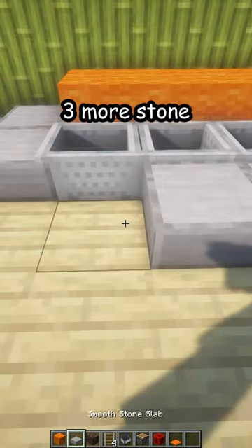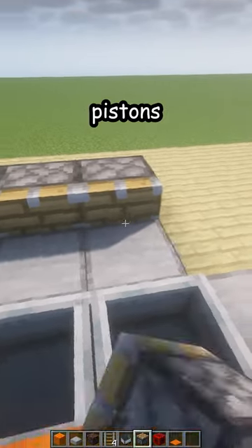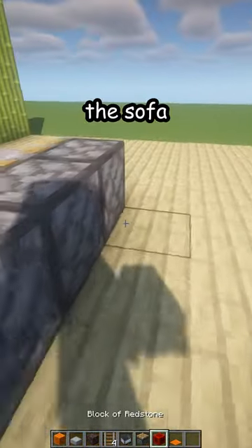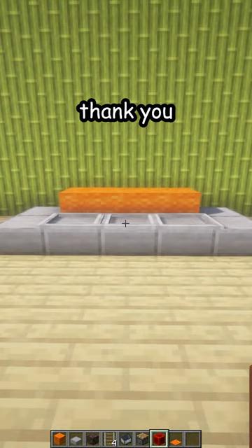Place three more stone slabs like that, then add some pistons facing the sofa, power them, and break them. And here is your new sofa — thank you!